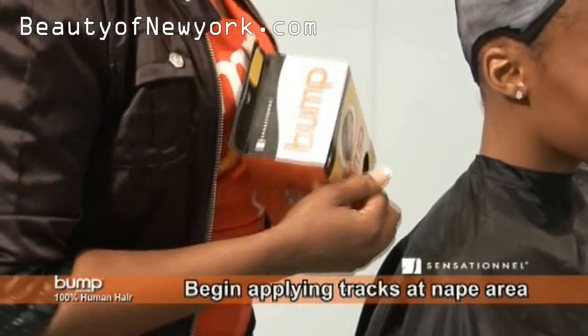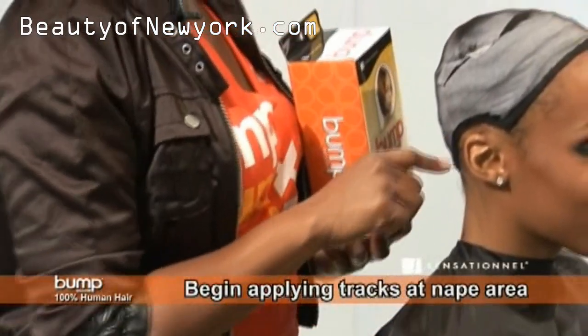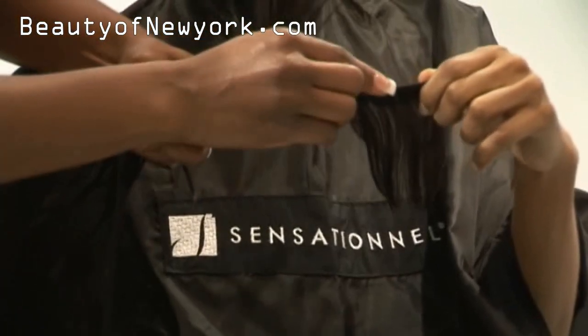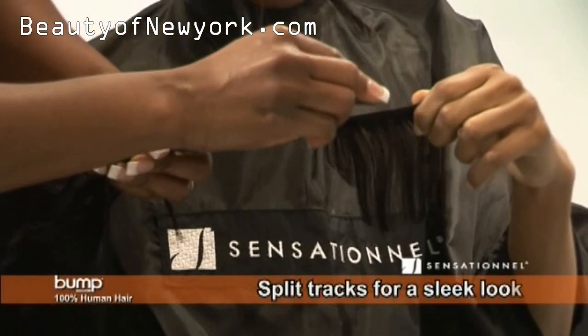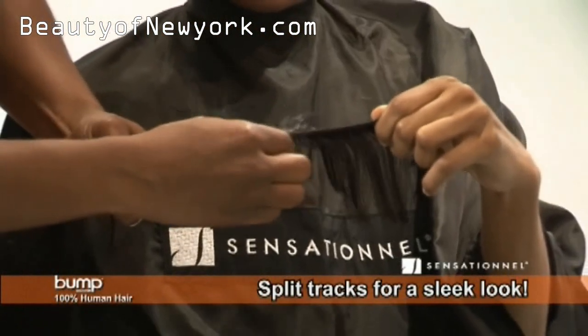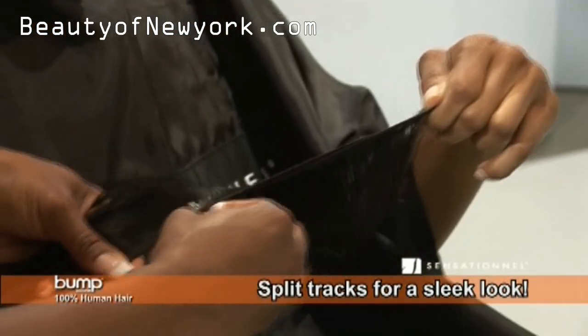I'm going to get started by applying a few tracks at the nape area. At this time I'm going to split the weft. This will provide even distribution as I lay the wefts in. I simply place the razor between the two rows and I just pull down.